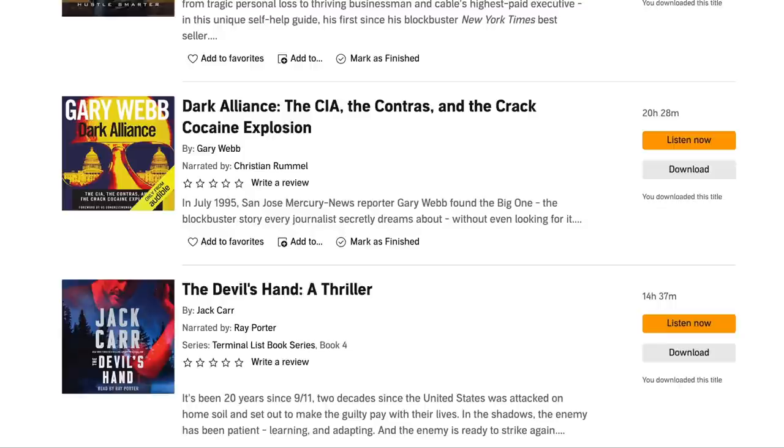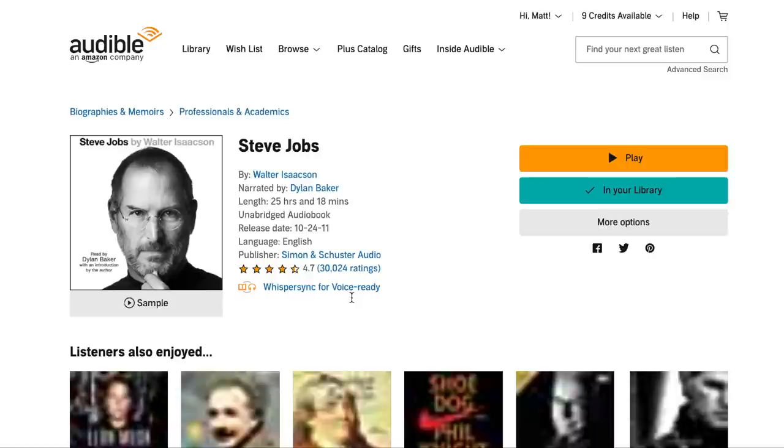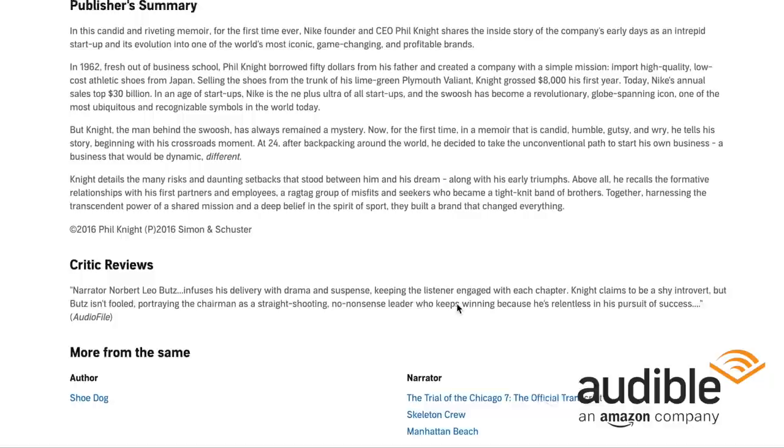This episode is sponsored by Audible. Audible is the leading provider in spoken word entertainment all in one place. At Audible, you can find the largest selection of audiobooks ranging from bestsellers to new releases, from celebrity memoirs to business, motivation, and more. As an Audible member, you'll get one credit every single month good for any title in the entire premium selection — the latest bestseller, the buzziest new release, the hottest celebrity memoir, or that bucket list title you've been meaning to pick up. Those titles are yours to keep forever in your Audible library.